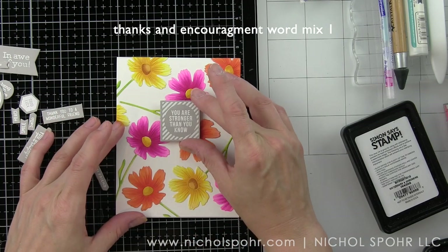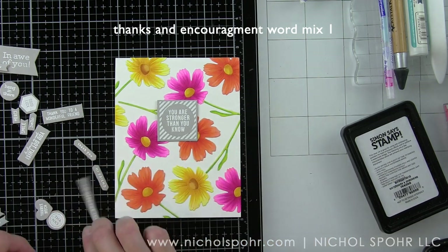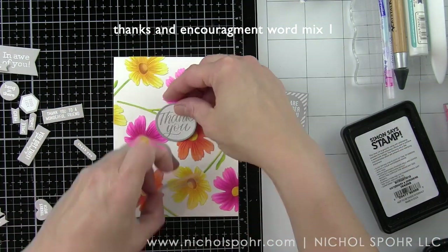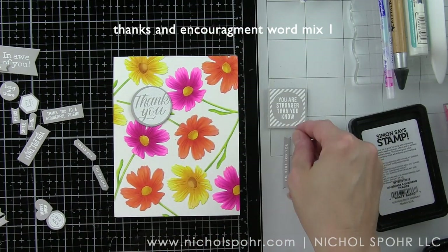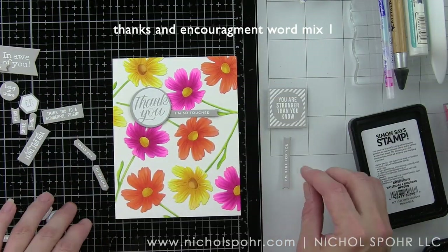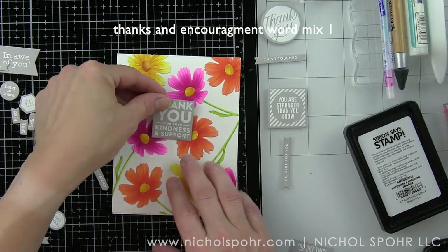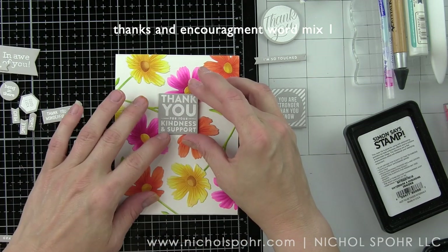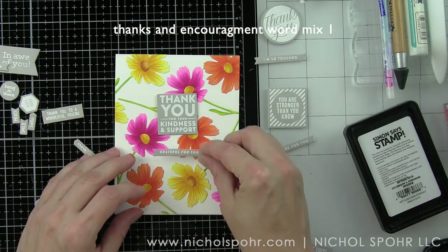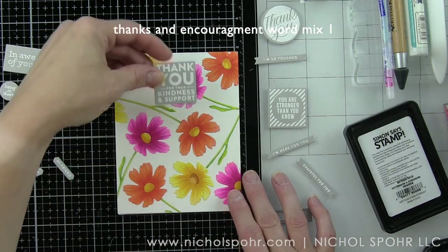I'm going to play around with different combinations to see what I want to use for my card, and also play around with where I want to place these items on the design so that the background we've colored still takes center stage, but the sentiment shows up as well. Ultimately I opted for the 'thank you for your kindness and support' greeting square for this card. We're going to stick to just that square, and I'm going to shift it over to the left to that kind of open spot — there's a little spot over there that doesn't really cover up that many blooms, only part of the stem, and I think that placement is the best.